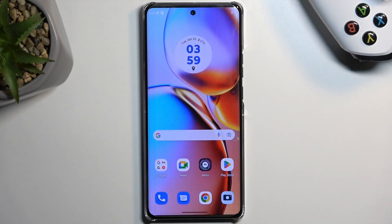Welcome. For me it's the Marula Edge 40 Pro, and today I will show you how you can hard reset this phone through settings.